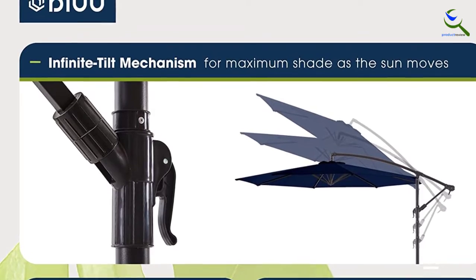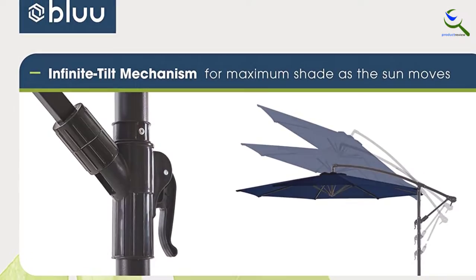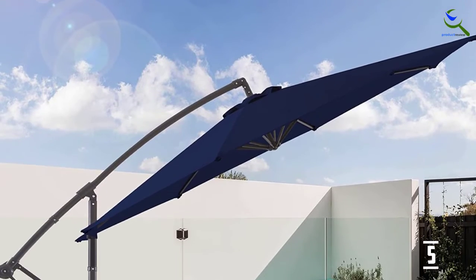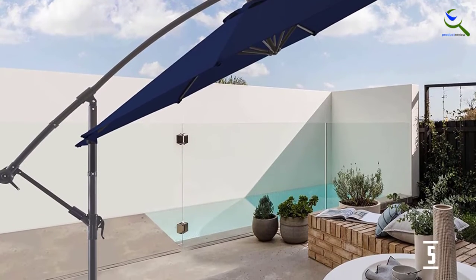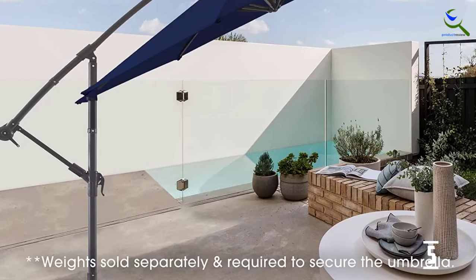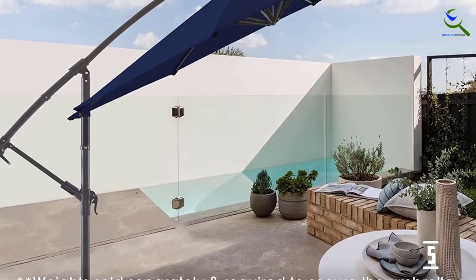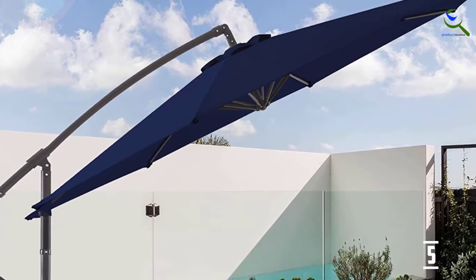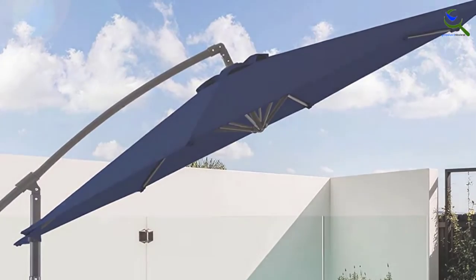The umbrella's tilting system includes an ergonomic sliding handle that lets you adjust the canopy from 90 to 180 degrees with ease. The umbrella's sturdy stand features a rust-proof metal cover, so the model should last for several summers without getting damaged by the weather. Just make sure to close it up whenever it's not in use and store it away between seasons.